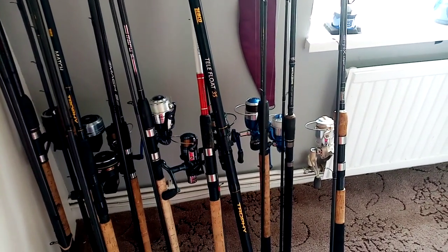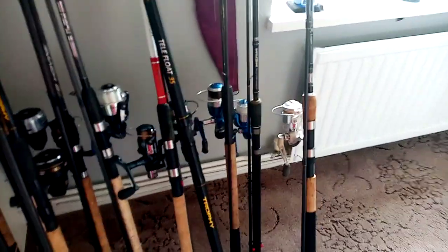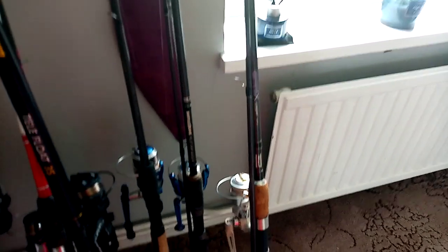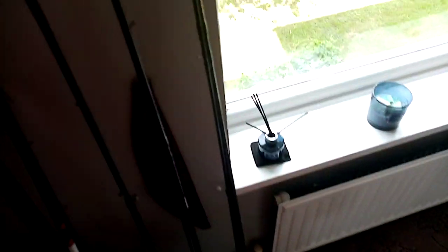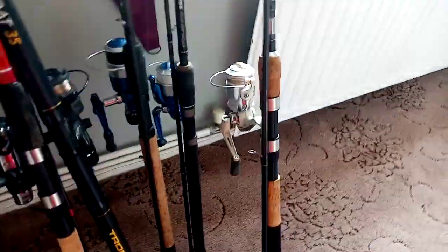Just getting the rods ready for the river and lakes — got a few videos planned, won't say what I've got just yet. I've got a 9-foot 6 Shakespeare Omni X ledger rod, it's a great little all-rounder — you can screw a swing tip in there or a quiver tip, or it's a nice little float rod.